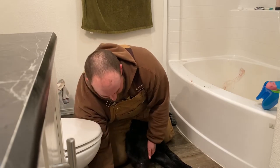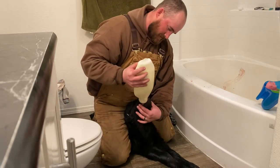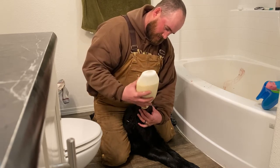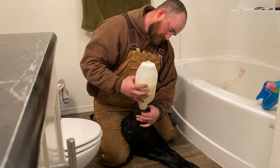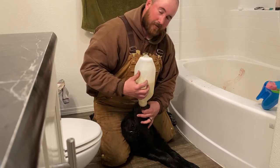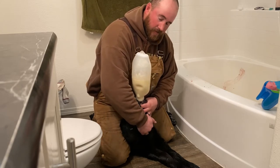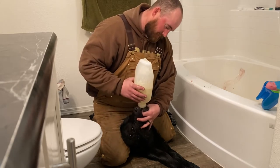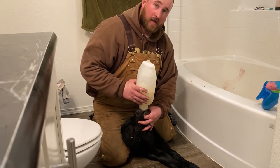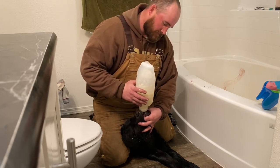Just make sure you feel that windpipe and make sure you're to the left of it. When I was putting that in there I was just feeling his windpipe and you just make sure you can feel that tube going down next to his windpipe on the left side. You know you've got it in the right spot because if you put it down his windpipe and into his lungs it'll drown him pretty much instantly.